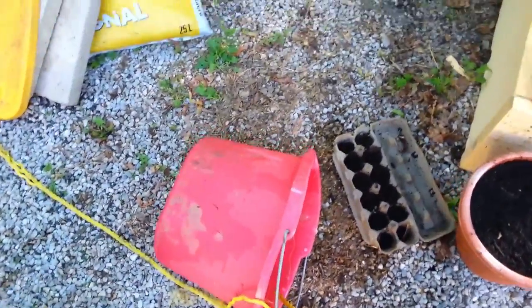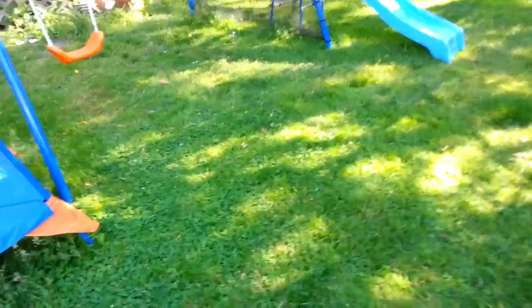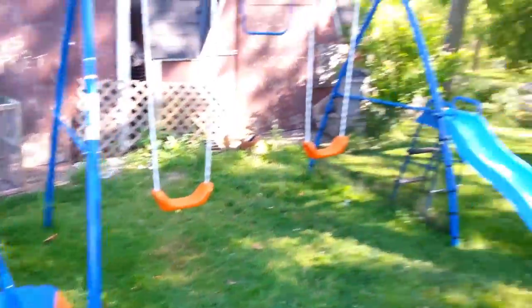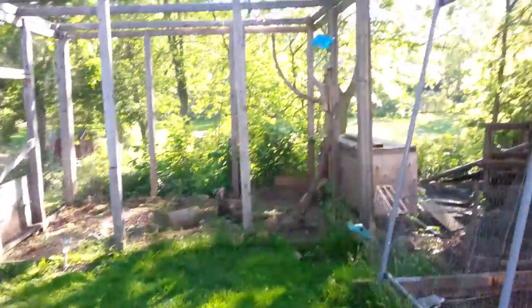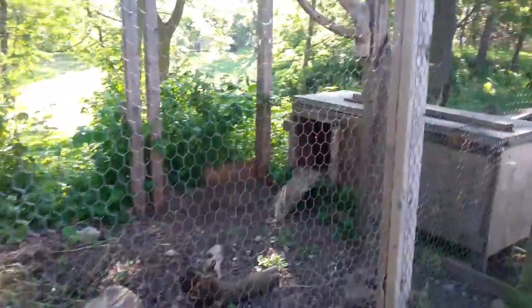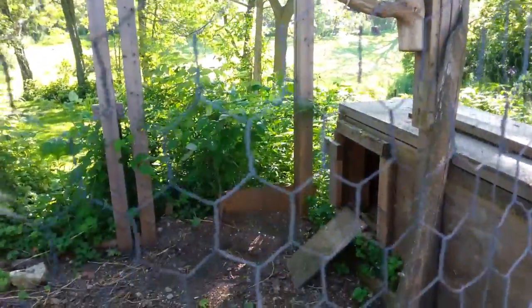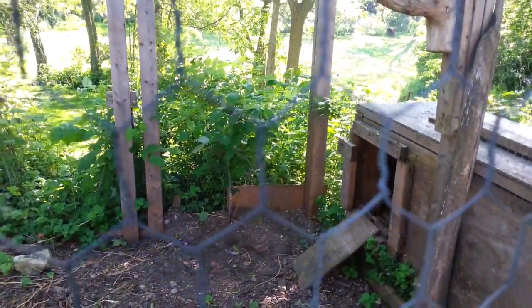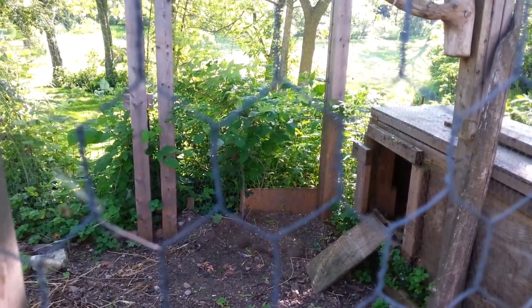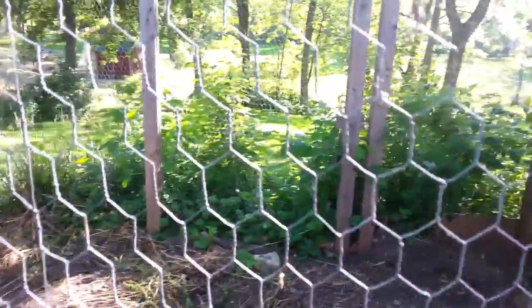I have my bucket that I need to take back down to the creek. This is our chicken coop — and this is Yvonne. I have one chicken right now who's very old; she should not be laying eggs anymore but she still gives me an egg on occasion. She doesn't want to make an appearance right now.